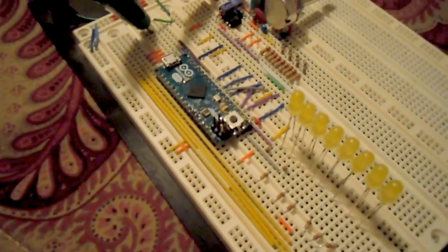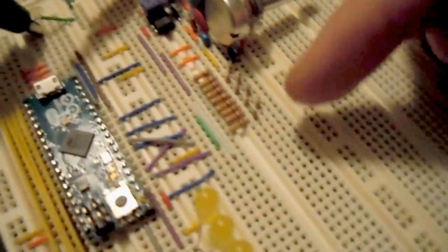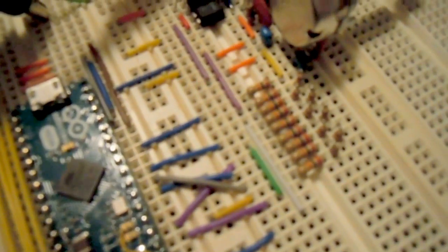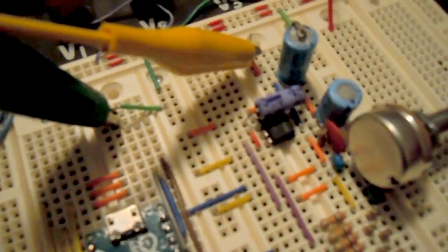I'll go ahead and play that here in a second. These are the track indicators — tracks one through eight are over here on these LEDs. This is a really simple R2R resistor ladder, which is acting as a digital-to-analog converter. Just a 10K pot and an LM386, and I've got the output going to this old speaker of mine.